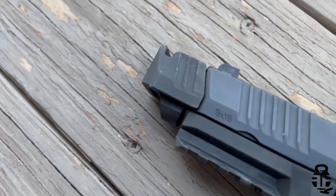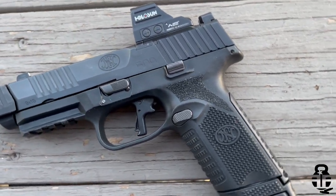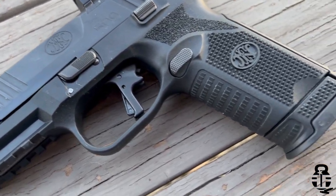We know that the P320 ended up winning that contract — whether that is the right or wrong decision, I'll let you guys fight about that in the comments. I think the FN 509 was a strong contender. It didn't make it into phase two; the P320 and the Glock 19X were selected for phase two, but phase two never happened, and we now have the FN 509 and its many different variants.